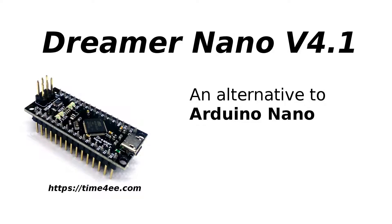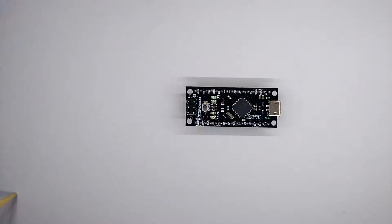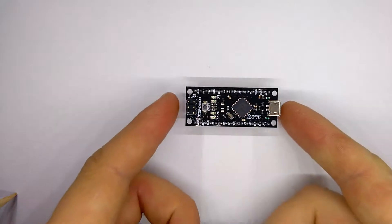Welcome to my video about the Dreamer Nano board by DFRobot.com. Dreamer Nano is compatible with Arduino Leonardo in Arduino IDE. Both boards contain the same microcontroller, the Atmega32U4 by Microchip.